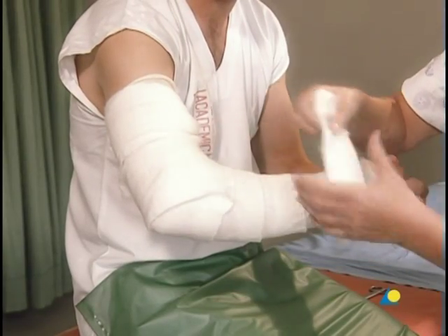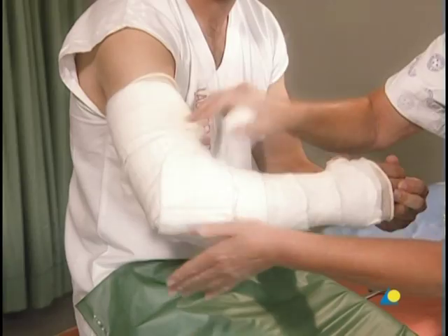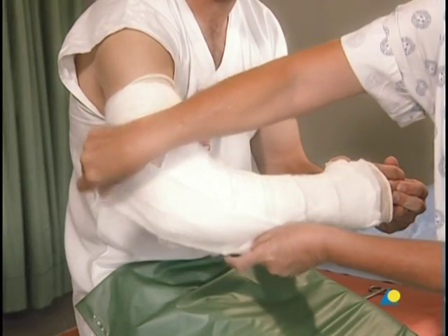Three pieces of cotton wool are used to pad the area above the elbow, the bony prominences of the olecranon, and the condyles of the humerus.